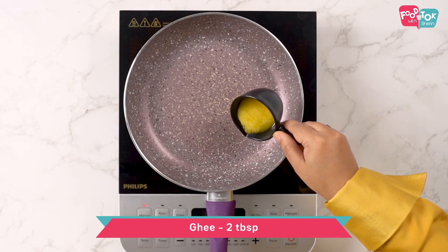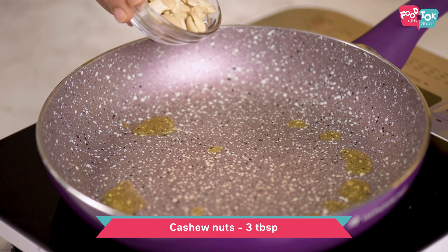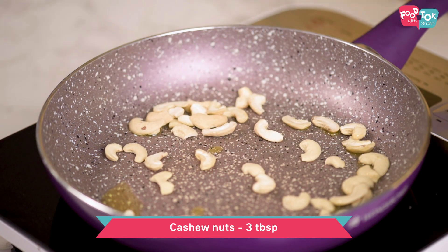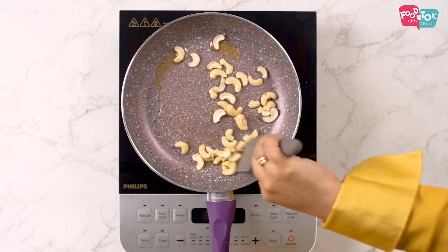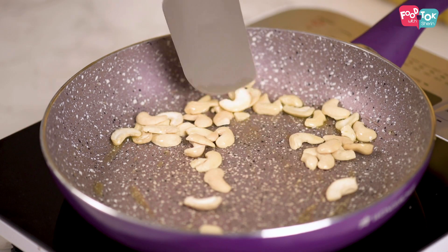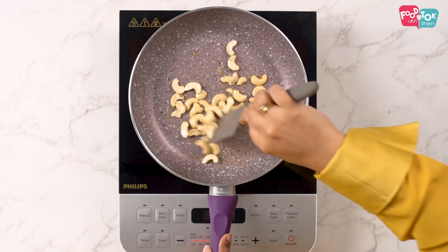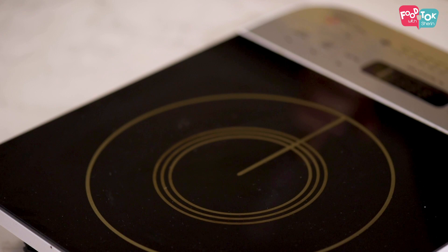Now our pan is hot. Let's add some ghee and roast our cashews till they are golden brown. Now our cashews are roasted, let's put them on the side.